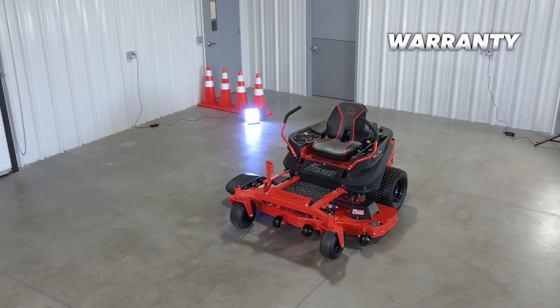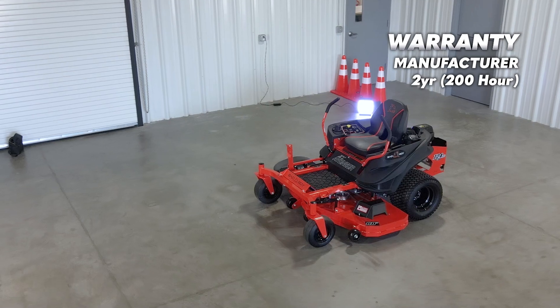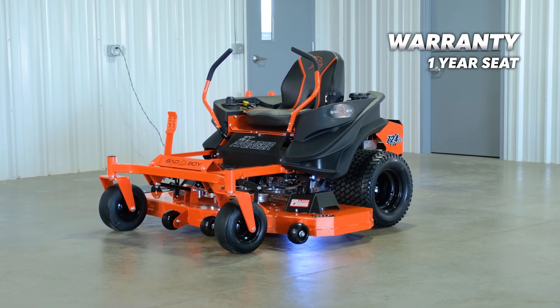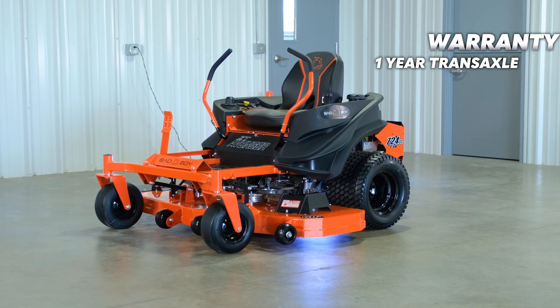The Bad Boy ZT Avenger comes with a two-year, 200-hour bumper-to-bumper warranty that covers pretty much everything except for your wear items. The ZT Avenger also comes with a 90-day belt warranty and a one-year seat warranty. Also, the engine comes with a two-year warranty and the transmission comes with a one-year warranty.